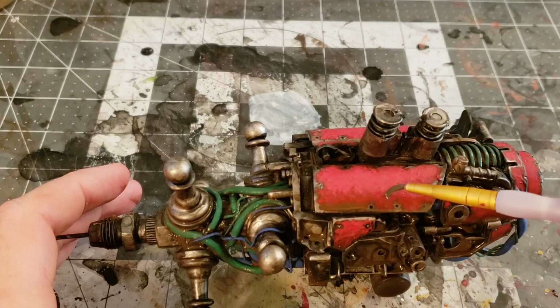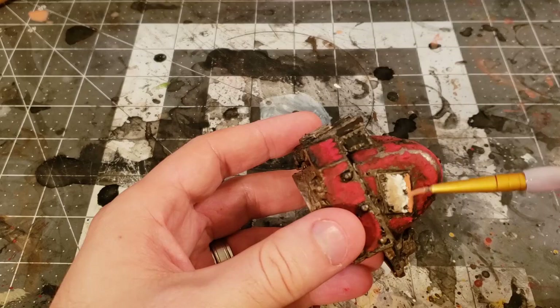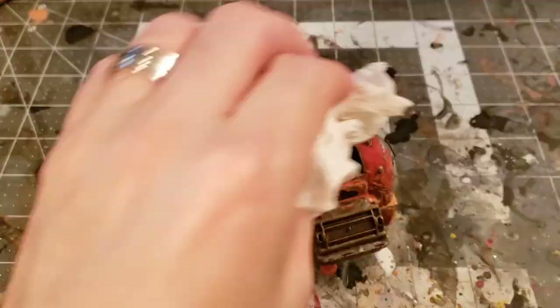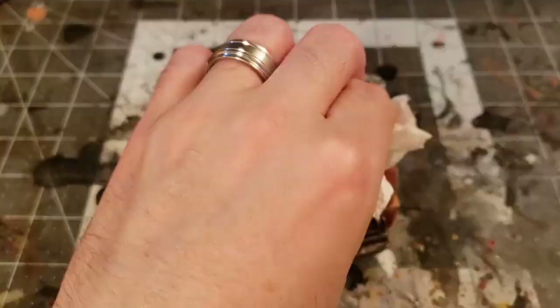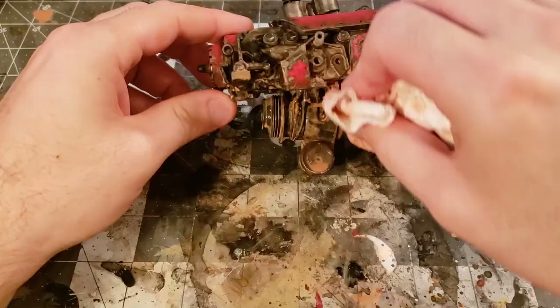I mix up a rusty weathering wash and apply it liberally. And zip zap — the shock cannon is done!